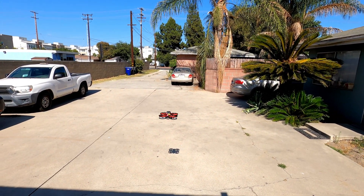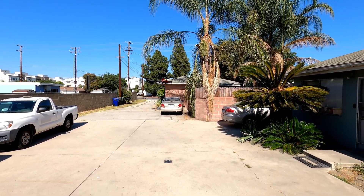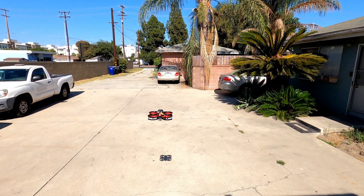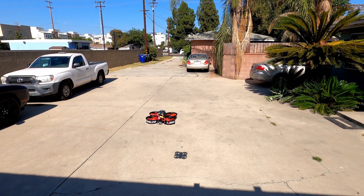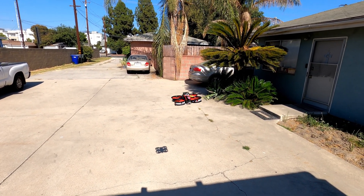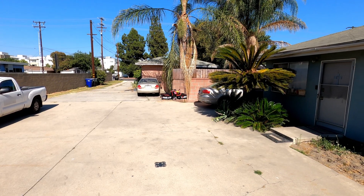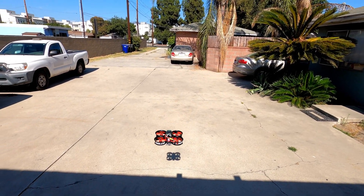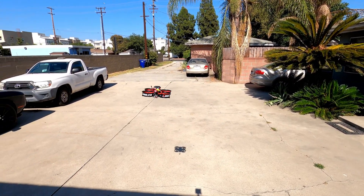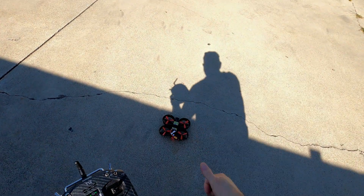All right, so it looks like it's going pretty good. Again, it's the Reptile Cloud 149 HD version — because there's a regular Cloud 149 and the HD version. The HD version is what allows you to mount the DJI system on it. I don't plan on using the DJI system because I don't have an extra thousand bucks, but there it is. If you like this video, make sure you give it a thumbs up and subscribe. Until next time, peace out!